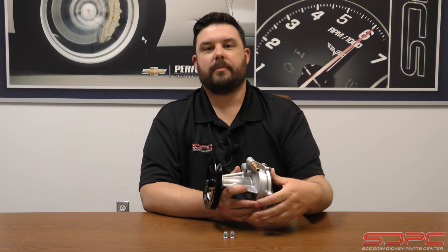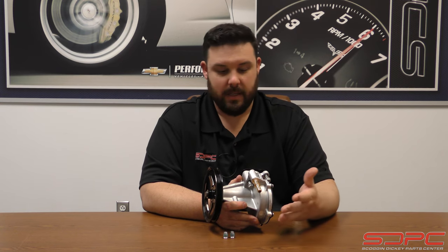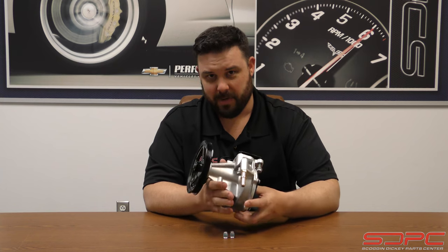The reason you didn't see it on things like the Camaros and the Corvettes is that some of those engines ran an electric assist for the vacuum, or did not have displacement on demand in a few rare applications, so there was no need to run this. And packaging — this thing's pretty big. And actually, that's what brings us to the point of this video.